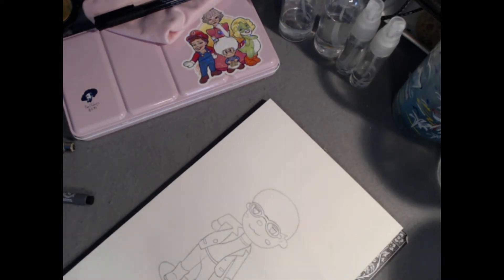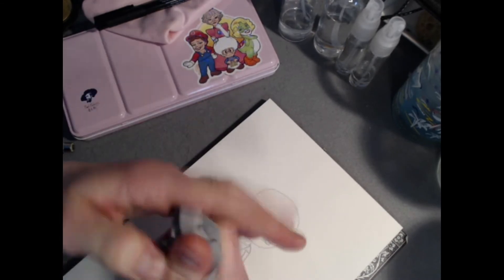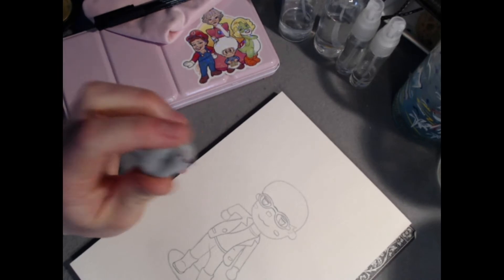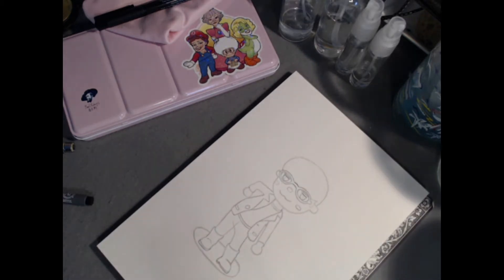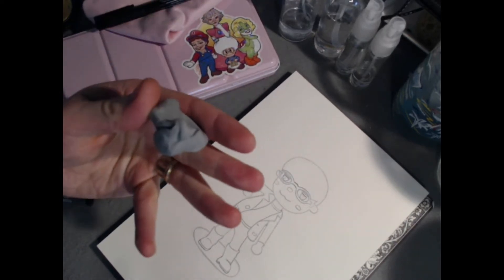One very important thing I need to do is lift the graphite. Whenever you paint in watercolor, if you paint over graphite that's going to seal it in permanently — it is stuck there for good. I'd like to pull up at least most of the graphite from my sketch before I go into inking. I got a little excited and started inking and then remembered I need to do this.